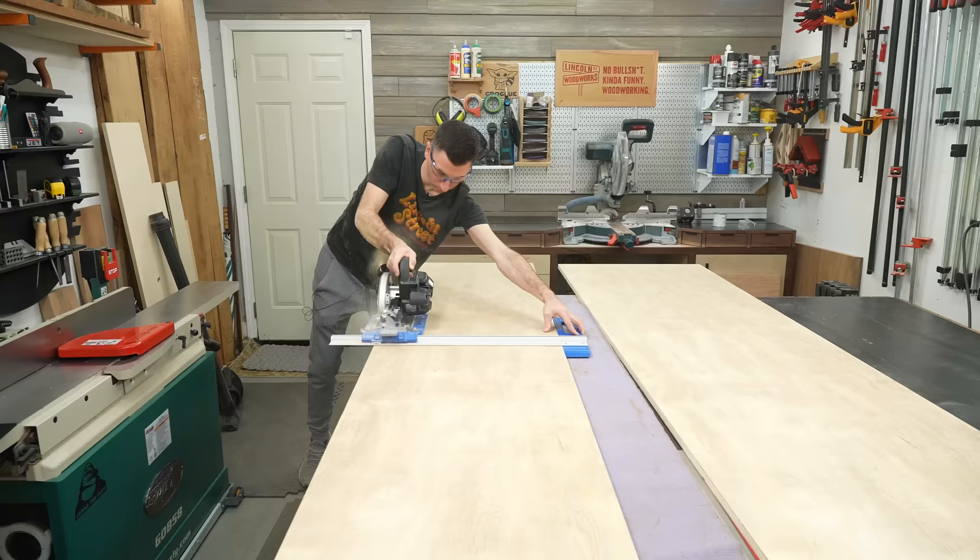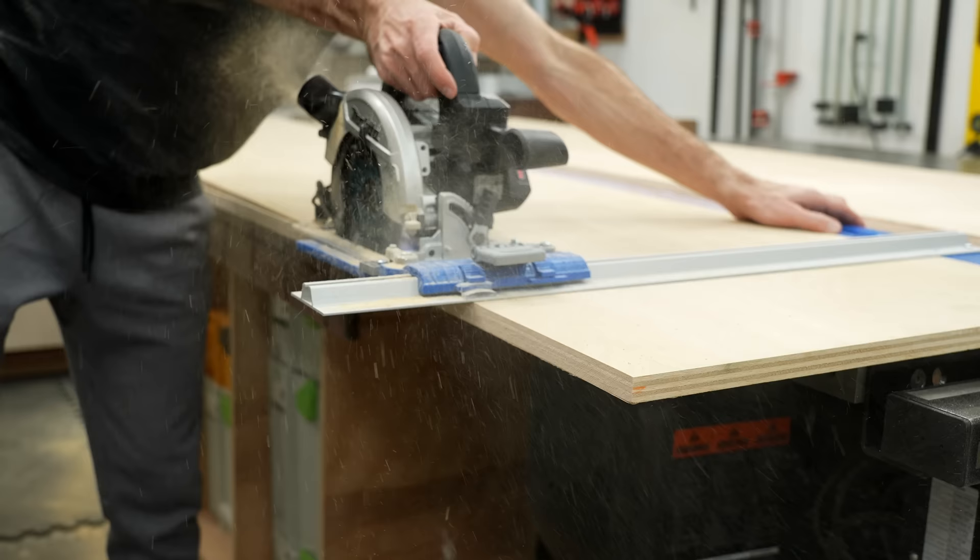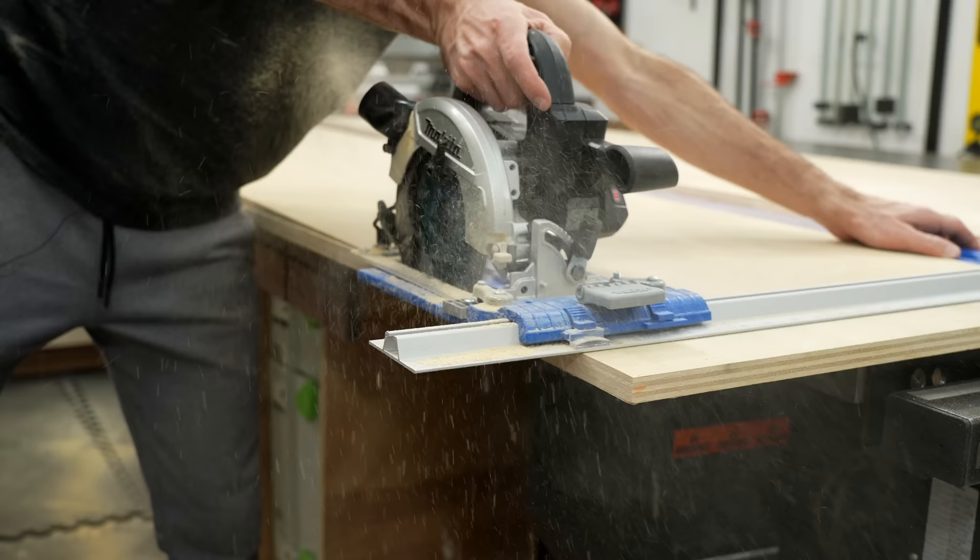And if you're thinking, 'I don't have one of those edge guides,' get creative and use a straight edge, or eat out one less time next month and save up, because this is only $45. I can only do so much, people.